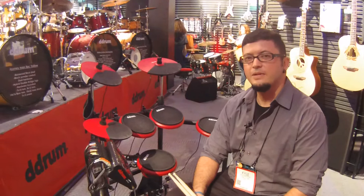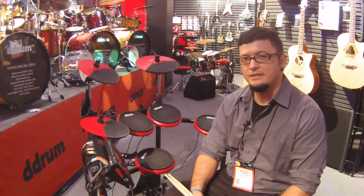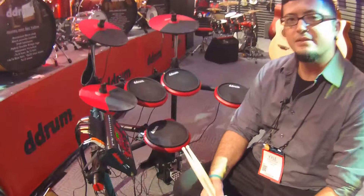Hey everybody, I'm Kyle with D-Drum. We're here at NAMM 2016, going to be showing you guys watching Kraft Music the DD-1+. This is new for 2016.